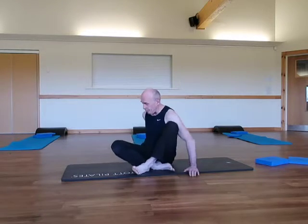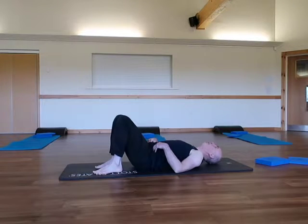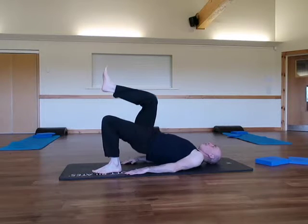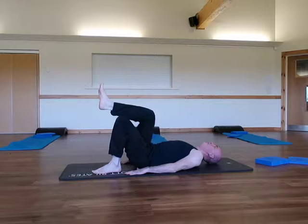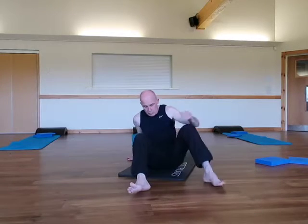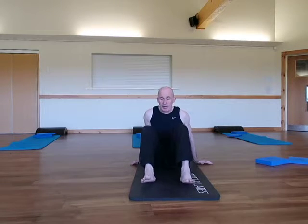First of all from the side. Then from the front — this time I want you to notice how my ankle, knees and hips are all more or less in line.